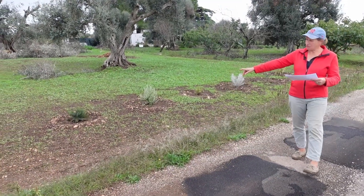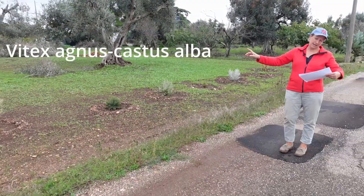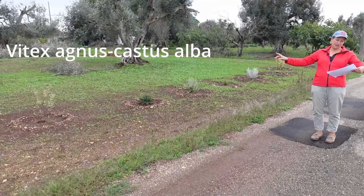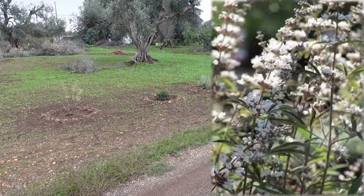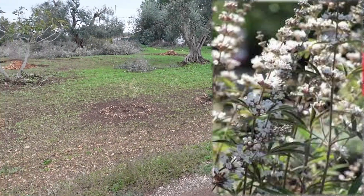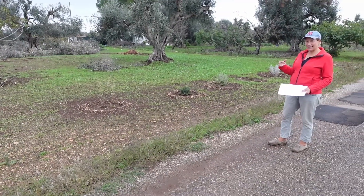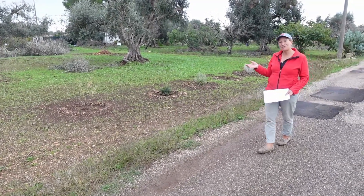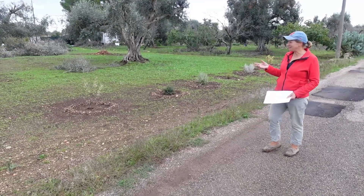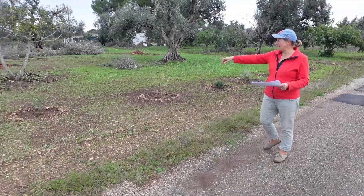Then we've got a Myrtus microphylla. There's a Vitex agnus-castus 'Alba' here, which looks a bit straggly at the moment. They've been through several iterations of planting because I didn't do it right the first time with the watering basins, so some of them got a little bit badly affected to start with, but we sorted it out and you can see now they've all got a ring around them.